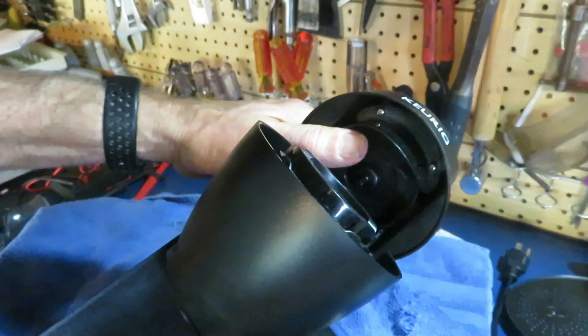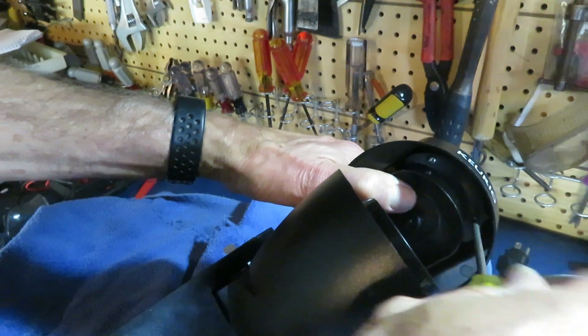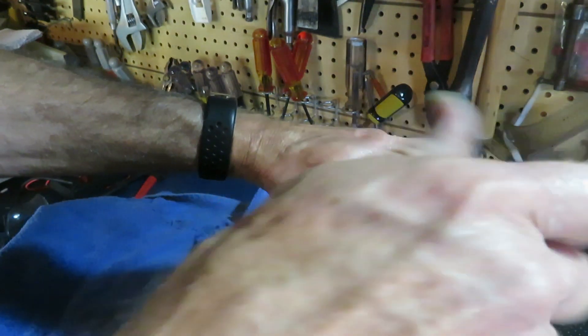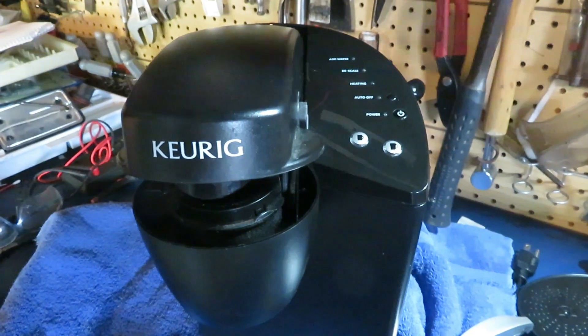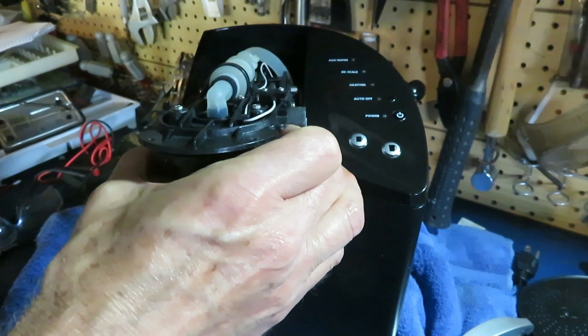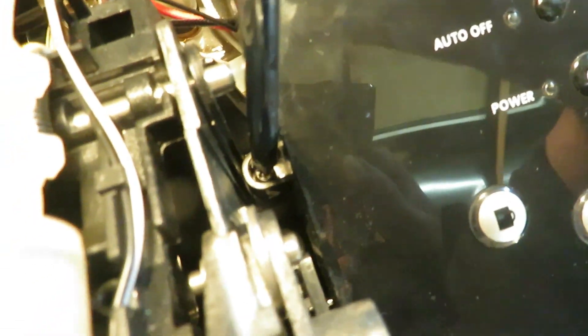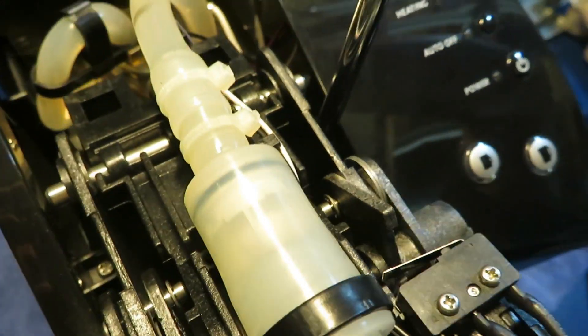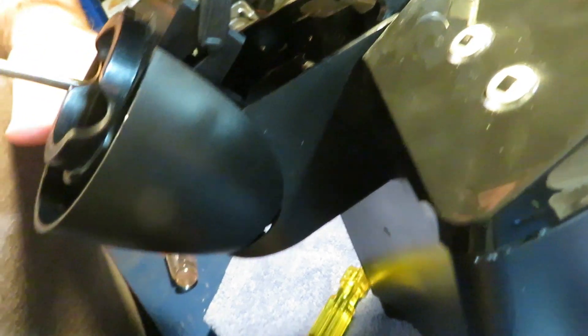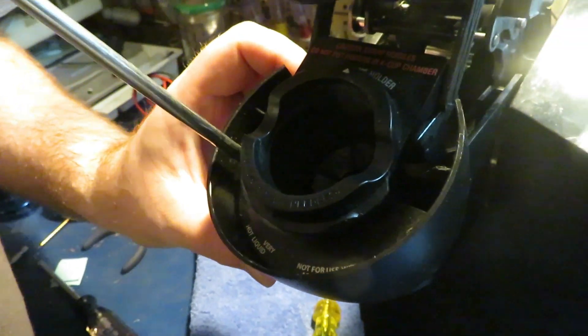Now I'm going to take off three covers. This long top one needs to come off for sure, but the other two that are on the front may not. These two uppermost screws under the cover absolutely have to come off. This gap on the left side is how we're going to be able to disengage that first clasp a little later. This front cover may not need to come off in order to get this apart, but they're really quite easy to take off.